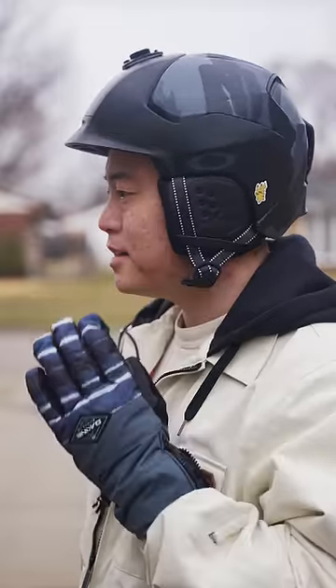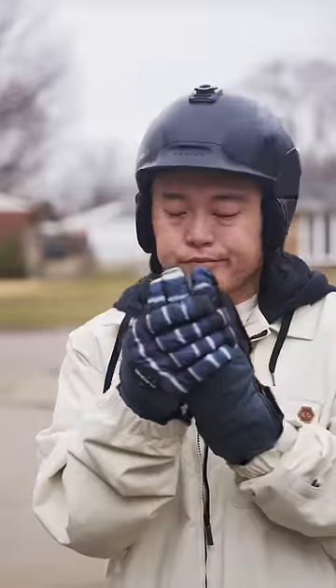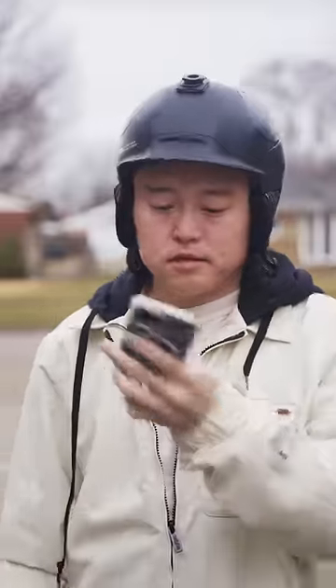With the click of a button, you can listen to music or talk on the phone without removing your gloves. By the way, I hate having to take off my gloves while skiing.